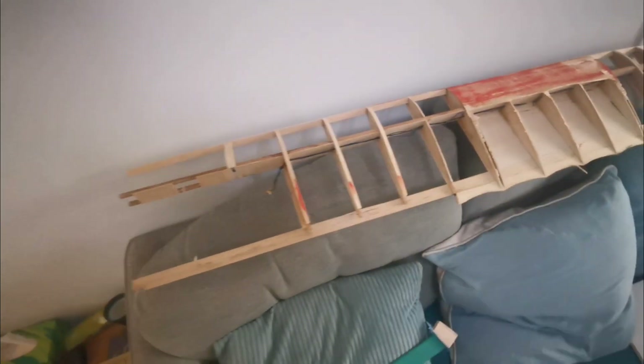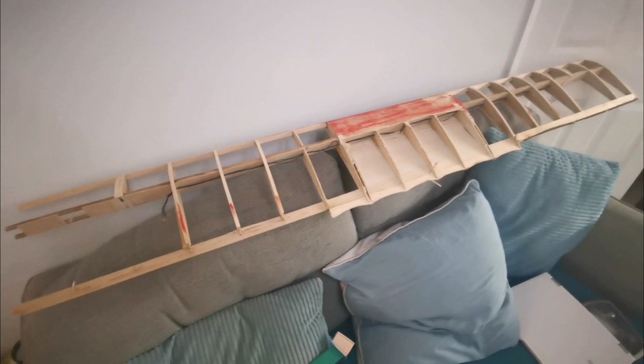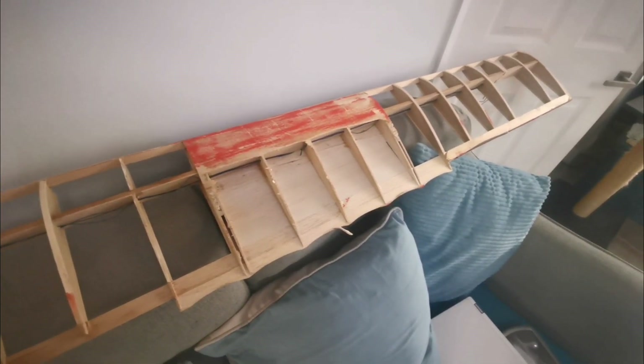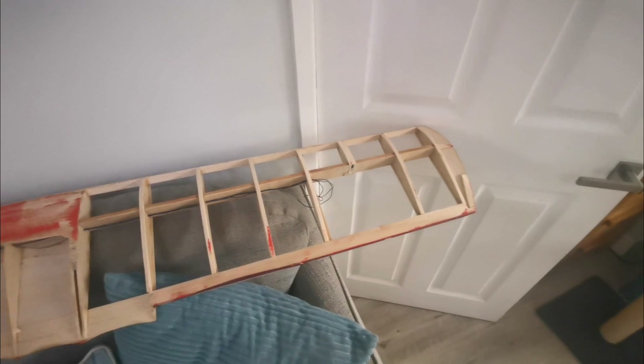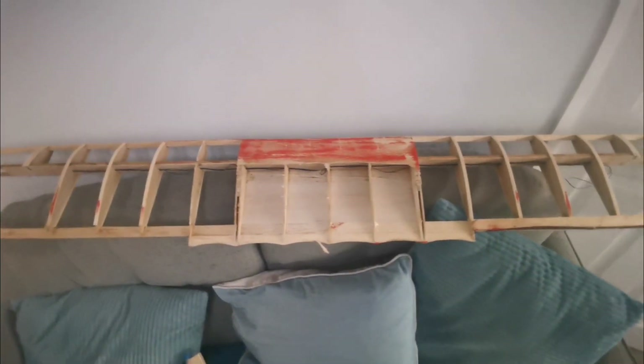It's basically had it. I've salvaged one rib, which is fortunate because they're all exactly the same, other than the cutout for the ailerons — there's a slight shortening of some of them. But this is a wreck, and there's no alternative other than to build a brand new upper wing.